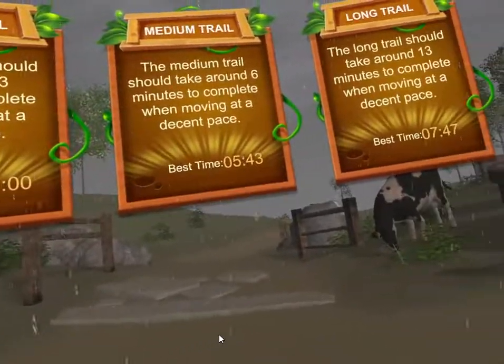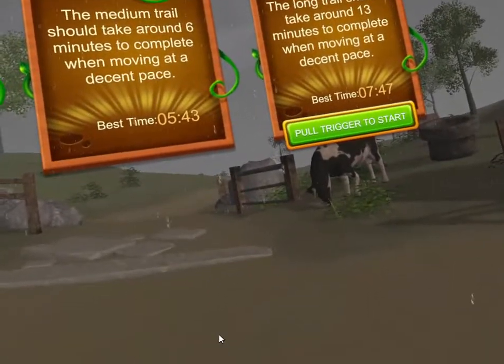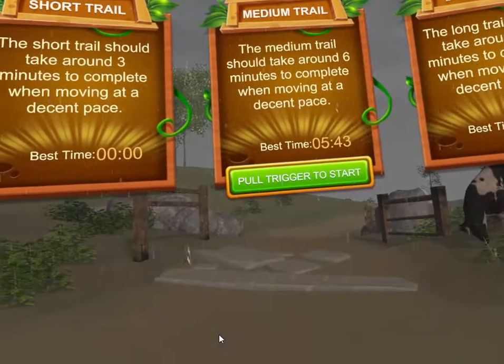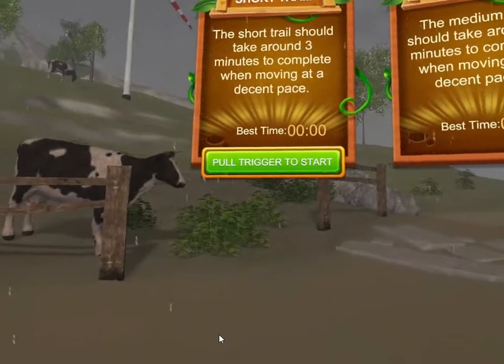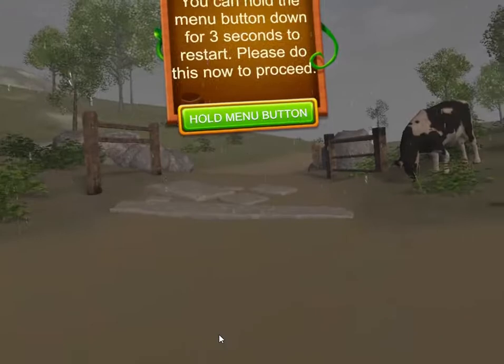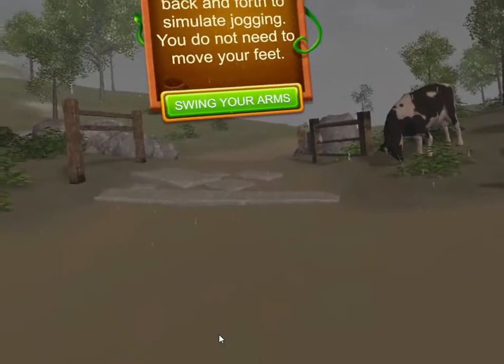There's short, medium, and long courses. The long should take 13 minutes, but I actually finished it in less than 8 minutes, so it's not really that long. The medium I finished in about the expected time. I'm going to take the short trail today just because I'm doing a video review and don't want to make the video too long.